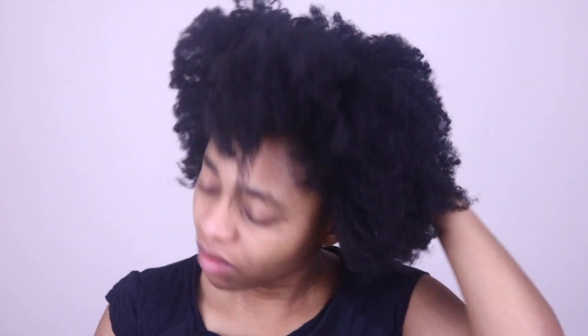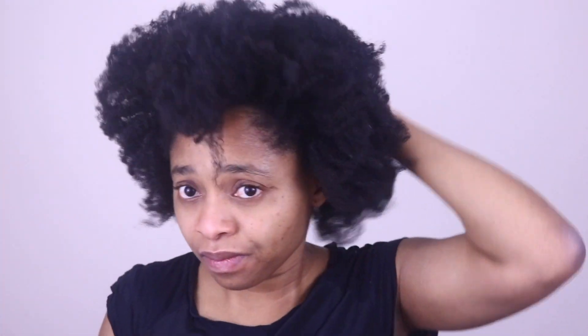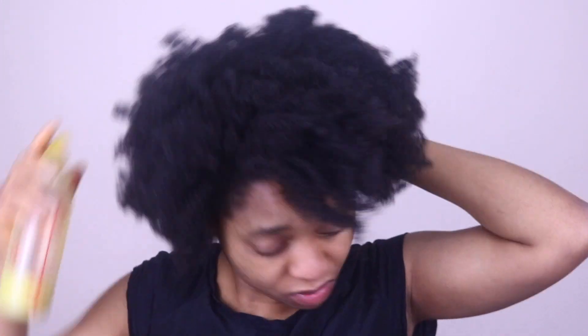After applying the ginger hair mask on my hair, I am going to leave it and cover it up for about 30 to 40 minutes before I wash my hair. Some people recommend that you can leave it overnight and wash your hair the next day, but I don't think I can handle the smell of ginger overnight on my hair. But if you think that you can do it overnight, why not?